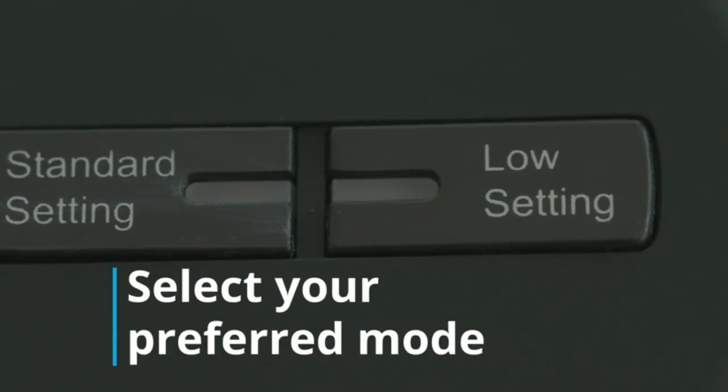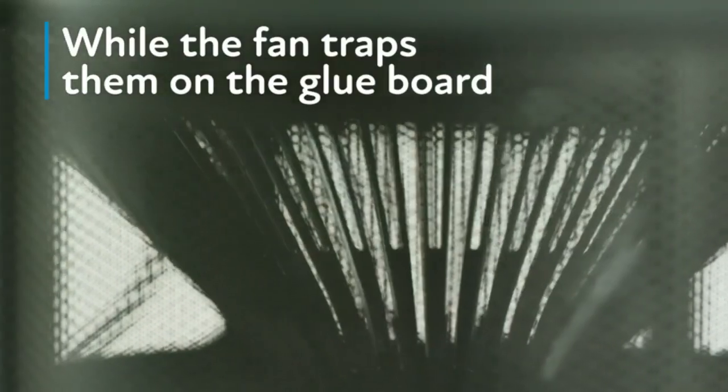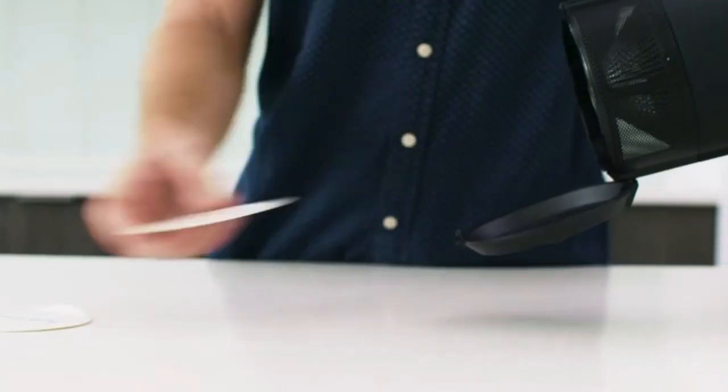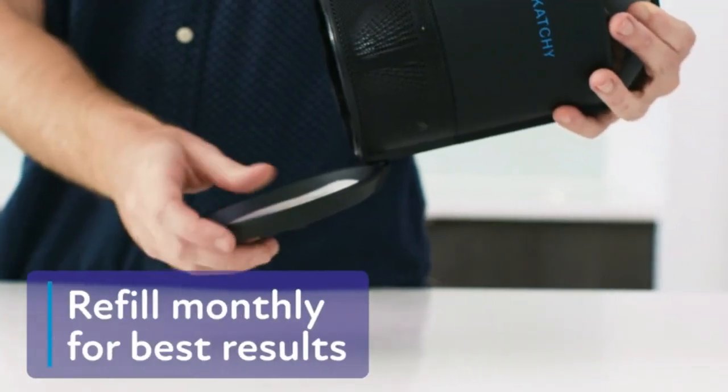The device is easy to set up and uses no electricity or batteries. The built-in fan will draw the bugs in and the sticky glue will capture them. Once they are caught, they can be easily disposed of without any mess or fuss. Get rid of annoying insects quickly with the Catchy Indoor Insect Trap.